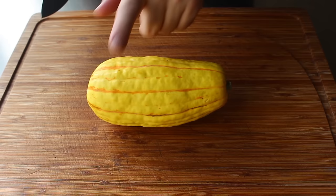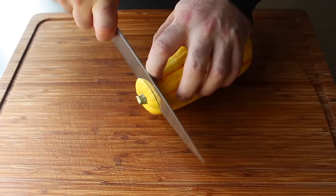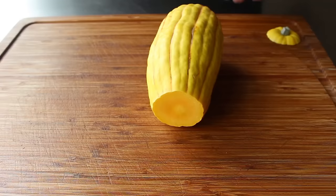So what we want to do first is slice off both ends. That stem part that was attached to the plant is extremely hard, and if we don't remove that, this is a lot harder to cut. Then we'll spin it around and cut off the end where the flower was attached.